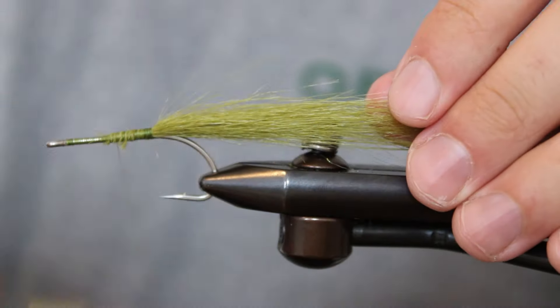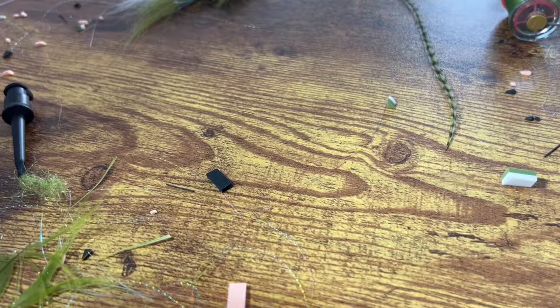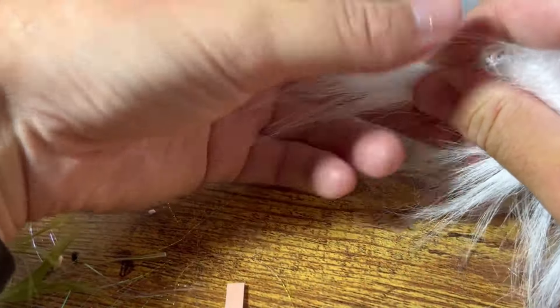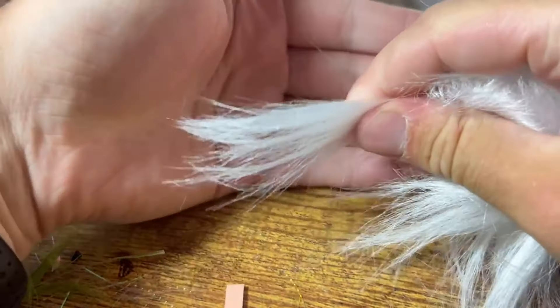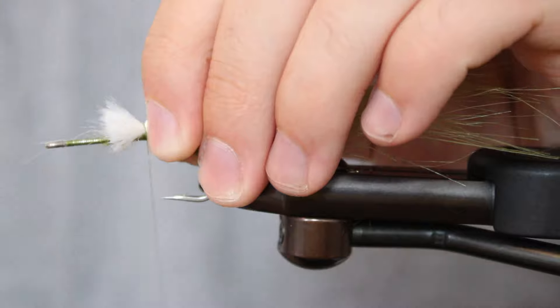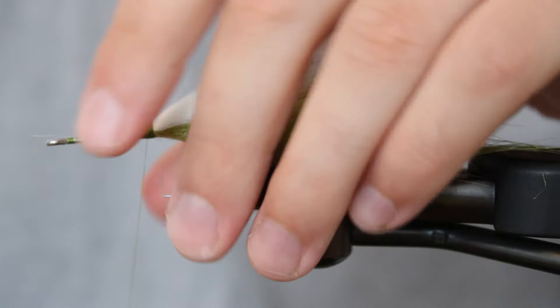Once the butt ends of the olive craft fur are covered, advance your thread back down to its original tie-in point. The second section of tail is made up of white craft fur and will be stacked directly above what you just did. Measure and cut a section in the same dimensions as the olive fur and tie it in, ensuring that it stays only on top without rolling to the sides of the hook shank. As you did before, cover the tags with thread.